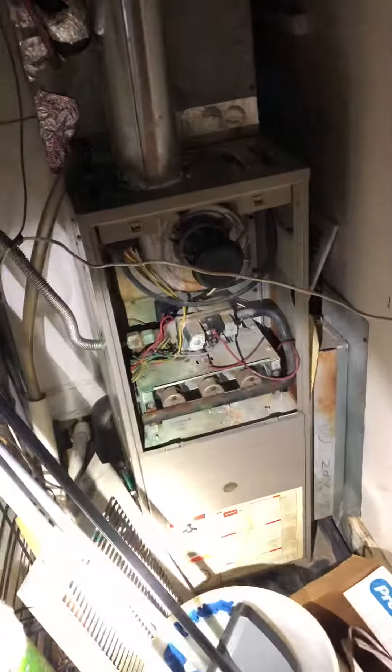So it'll be some transfer grills inside of this door, or we'll just take the door off completely for the actual inspection itself. And that should be everything.